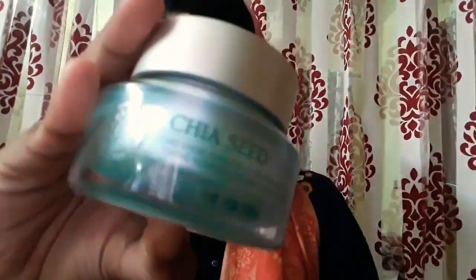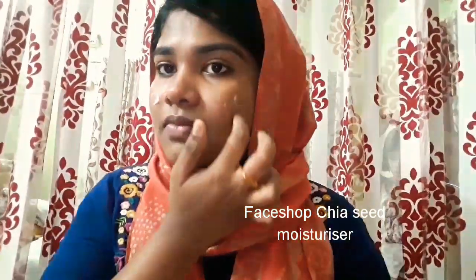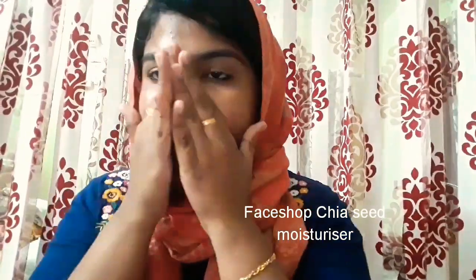Now applying a moisturizer — this is my favorite GRC moisturizer from Face Shop. Applying a moisturizer before makeup is really important to get a nice canvas. I'm going to gently apply it and massage it really well onto my skin.